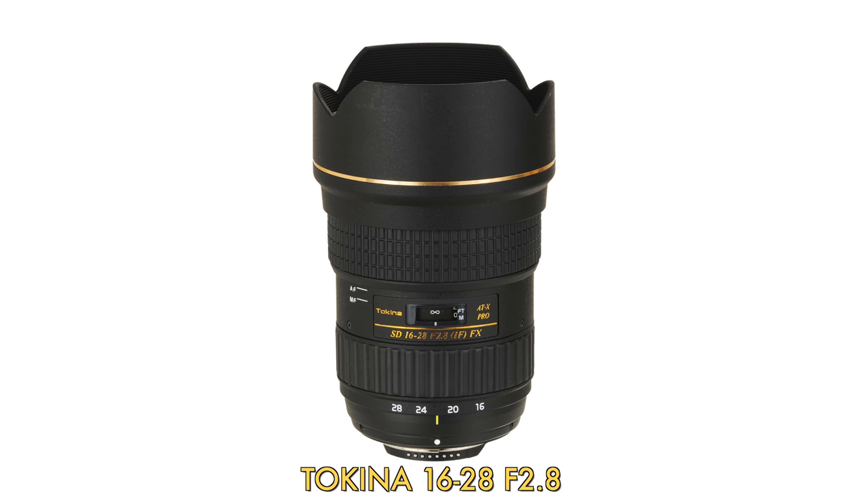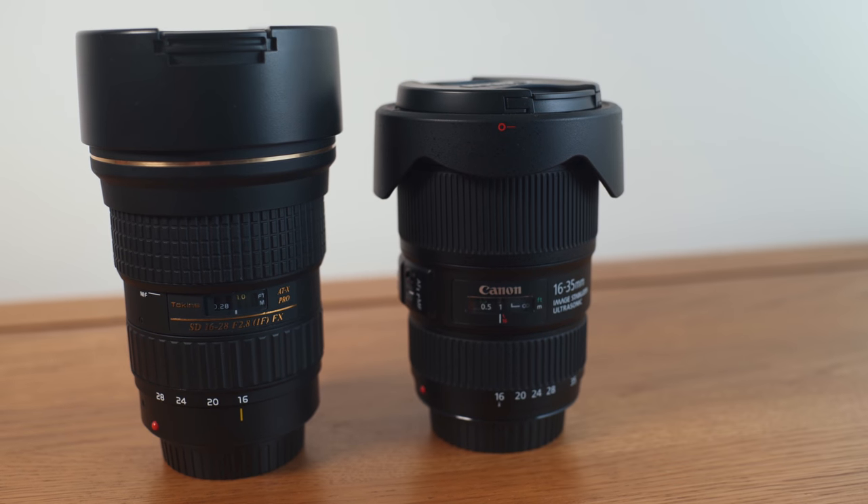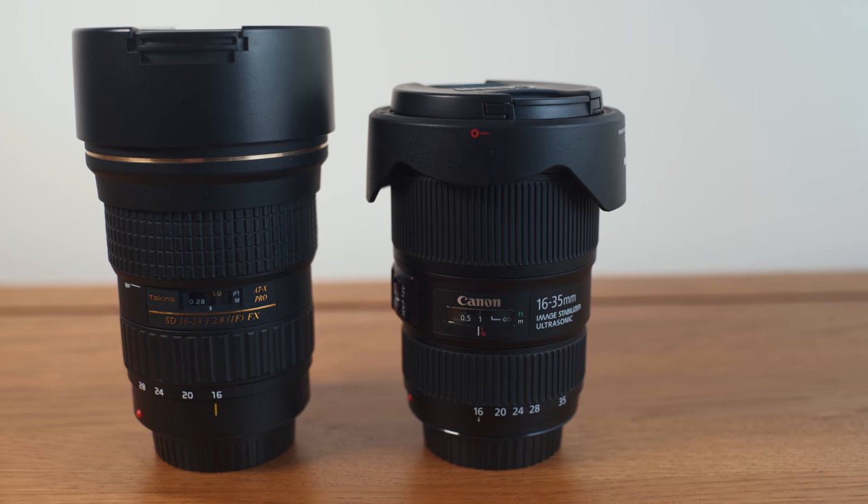I also have to compare it to my current ultrawide, the Tokina 16-28mm. But first, what is it? Canon's 16-35mm f4 IS sits somewhere in the middle of their range of ultrawide zooms.